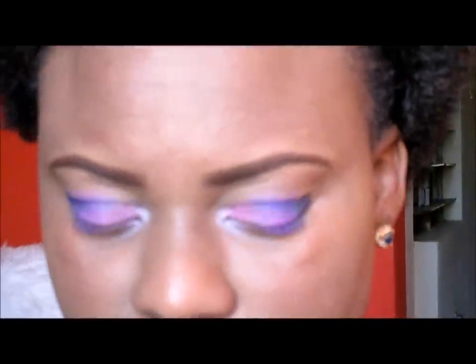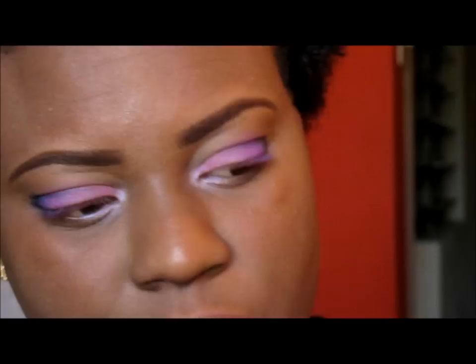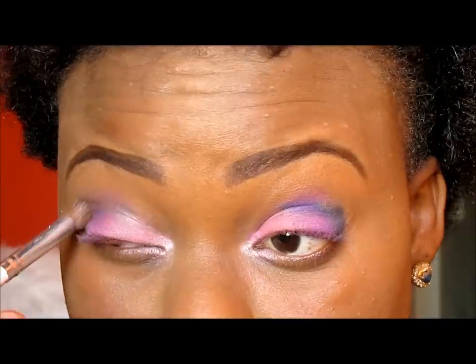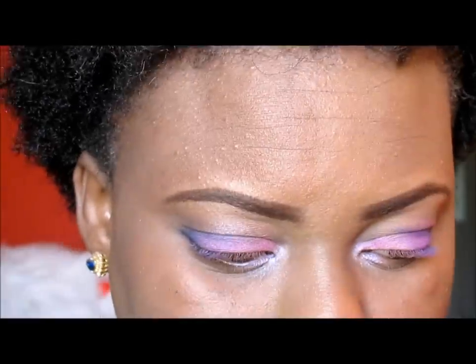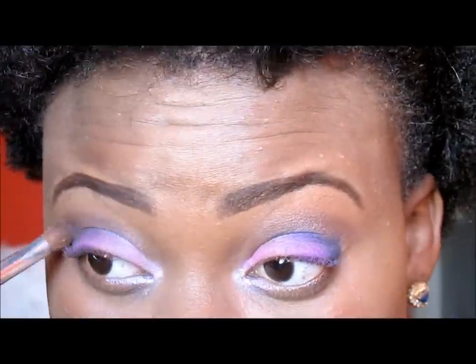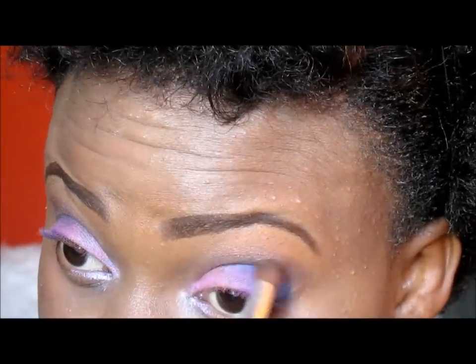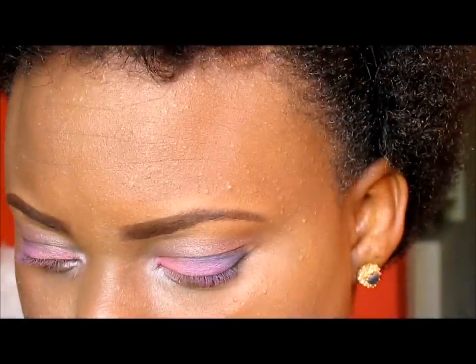Using our ELF blending brush, we are going to take this brown right here and use that as our transition color. Just a small amount to blend all the shadows together. Then we're going to use MAC Studio Fix in NW45 to just go over the top.